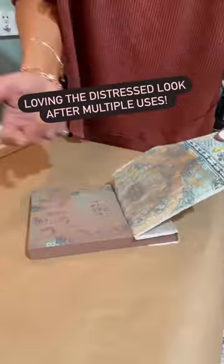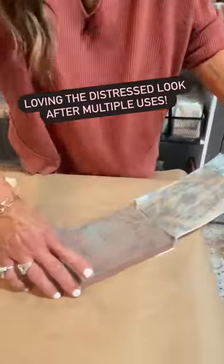I am loving this vintage distressed look after multiple uses. Paint inlays are easy, fun, and beautiful!